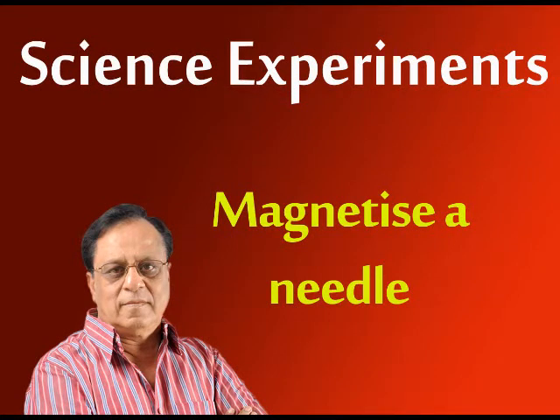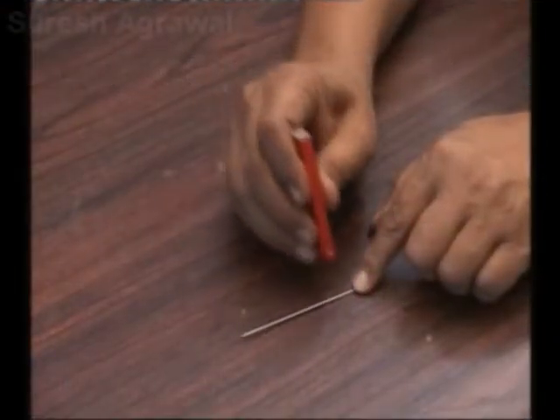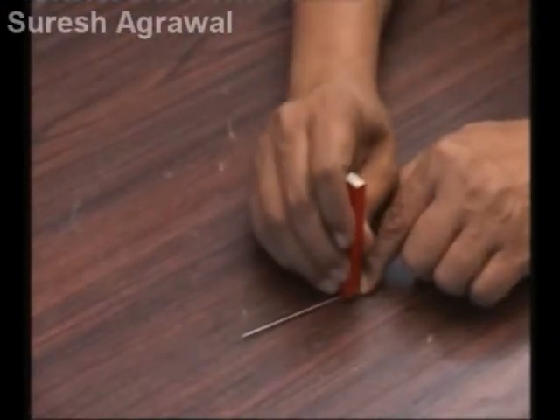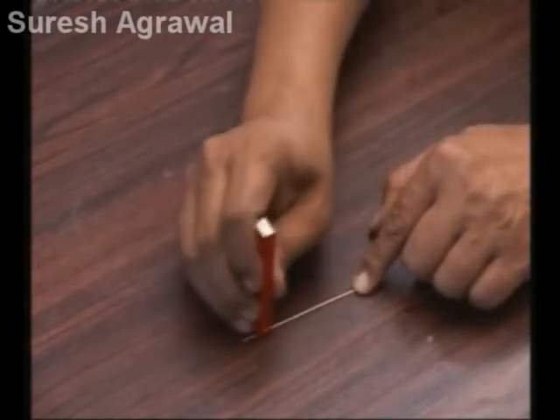Magnetize a Needle. Rub a magnet against a steel needle in one direction only. The needle gets magnetized.